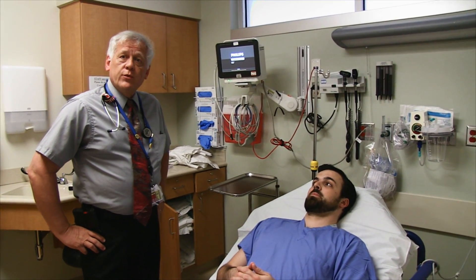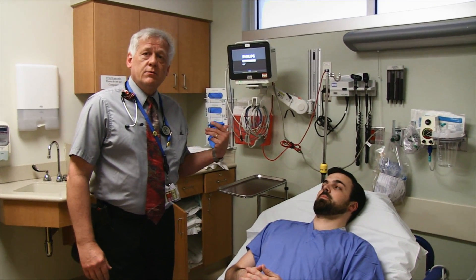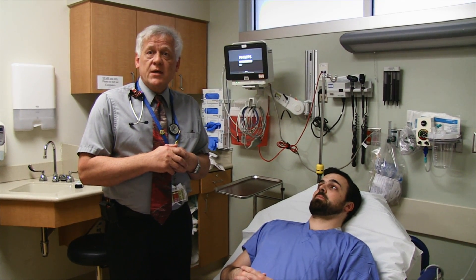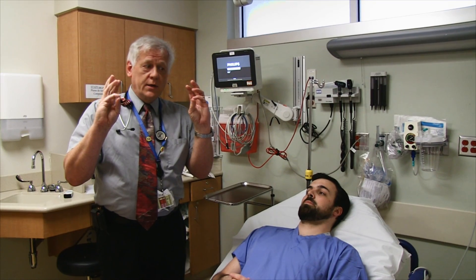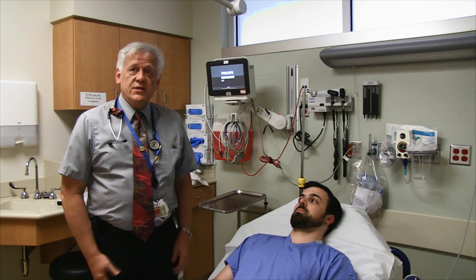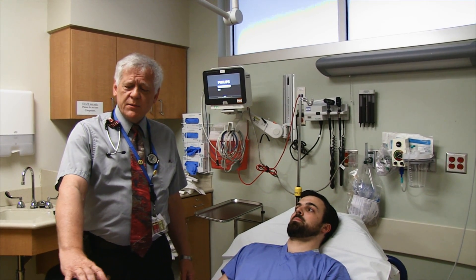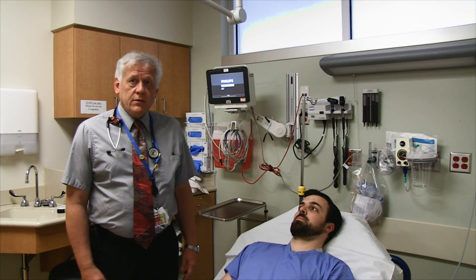Historically, a score of four was kind of the magic number at which we gave TPA, but now we think more in terms of how much disability there is. For example, if a patient lost his entire right visual field, that's profoundly disabling — he could step out into traffic. If a piano player lost fine motor function of the hand, it may only score one or two points or even zero — that's still a person I would be offering TPA to.